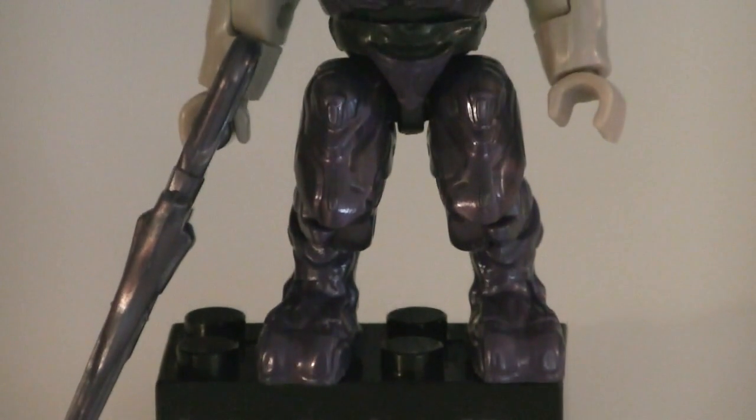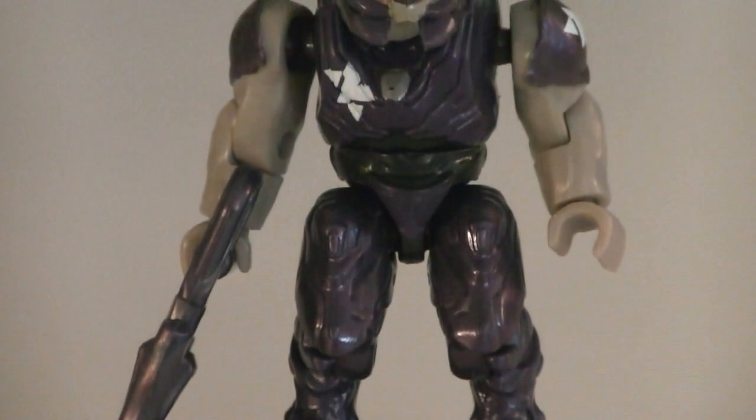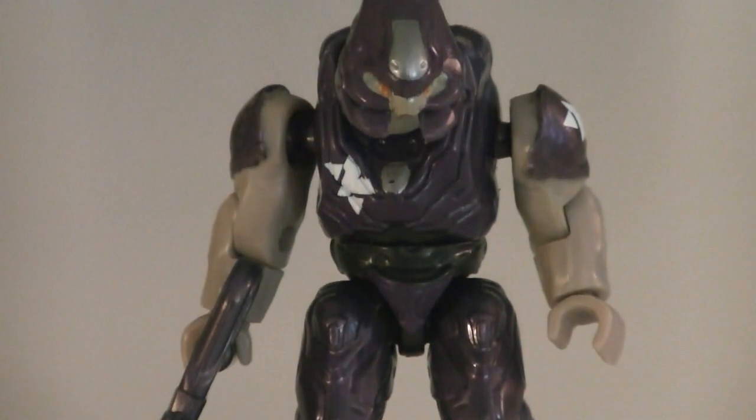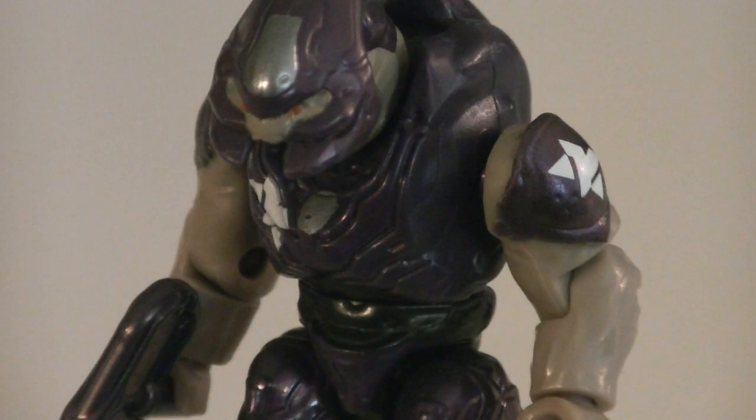The single minifigure is the Covenant Storm Elite. His armor is painted in metallic purple while the exposed skin is painted in beige. There's also silver and black detailing and orange for his eyes. Printed not only on the torso but both shoulder plates too is white for under markings.